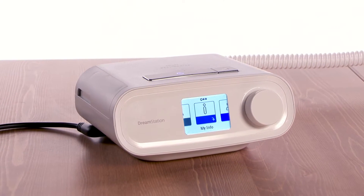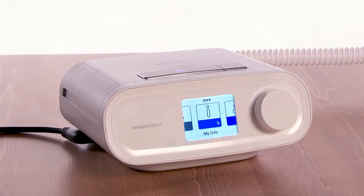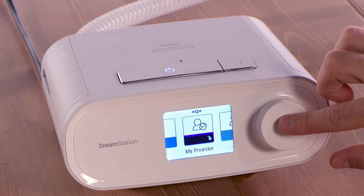Performance Check is a screening tool that can help determine if your therapy device is operating properly. Performance Check can be accessed from a screen in the My Provider menu.